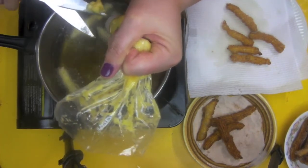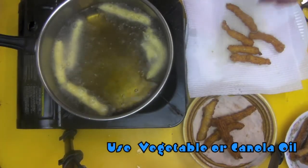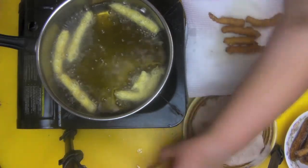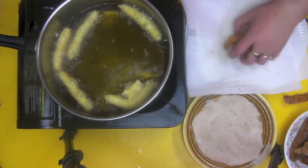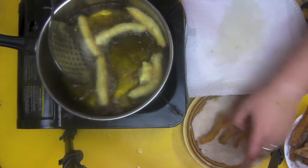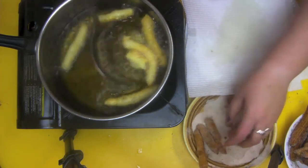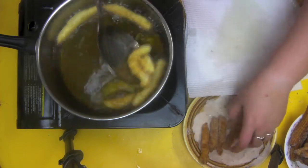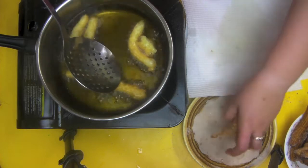Allow your churros to fry in oil preheated to about 180 degrees. The best way to test it is with a little bit of the churros dough — if it bubbles up, you're hot enough. Any lower and it'll absorb the oil; any hotter and it'll just burn in two seconds. It takes about two or three minutes to brown. Then take them out, let them drain on some paper towel, and sprinkle them in the cinnamon sugar — they should be cool to the touch but still warm enough for the cinnamon sugar to stick.